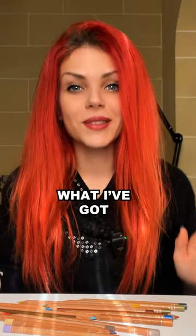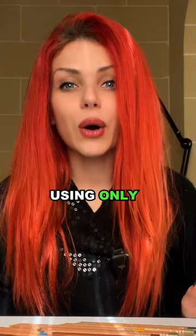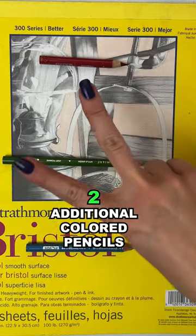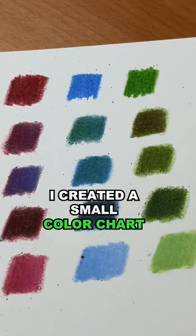You're not going to believe what I got with these three colors. I created a realistic drawing using only five pencils — I was allowed to use two additional colored pencils, black and white, as they're not actually colors.